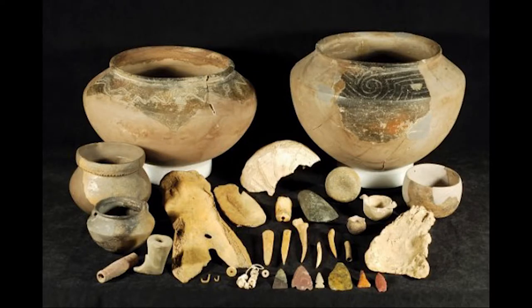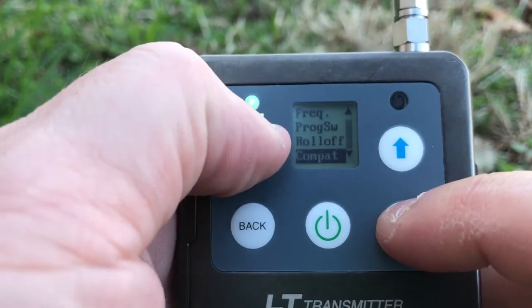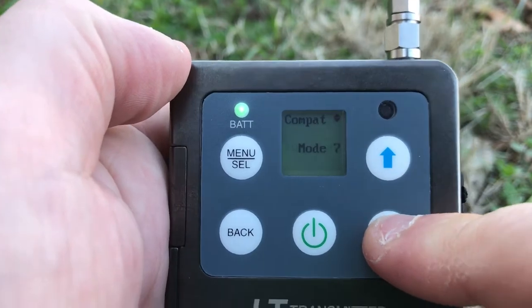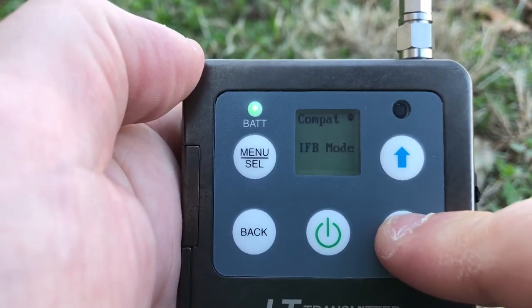The L-Series Wireless are compatible with earlier Lectro transmitters, and also compatible with some Sennheiser, some Shure, and Audio Limited — and that's really, really handy.